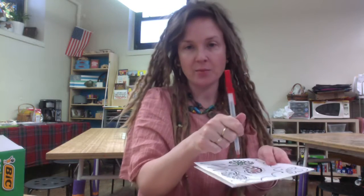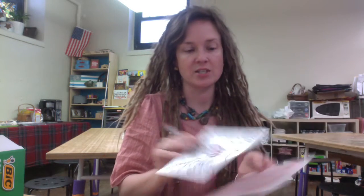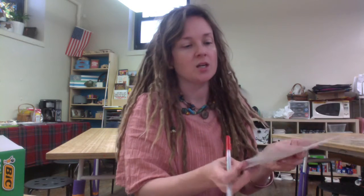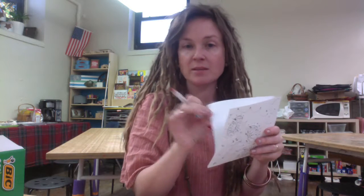Hey students. I finished my foam but I want to go over a couple of things. As I showed in the last video, you lay the piece of paper on top of the foam and press down with a ballpoint pen to transfer the design. But this paper I've given you is thicker than regular paper, and no matter how hard I pressed I had a very hard time seeing the indentation. So I'm going to add another step — once you've done your design in Sharpie, you're going to copy it onto regular computer paper, which is much thinner, and then use that for the transfer.